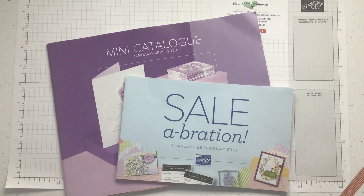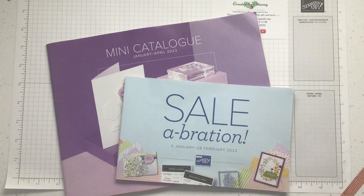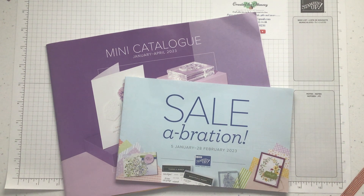Hello, I'm Claire from Creative The Ottaway. I'm an independent demonstrator for Stampin' Up in the UK. It means that I love paper crafting — well, I actually love any craft, but particularly paper crafting. I love Stampin' Up products and was keen to get the discount, so I joined up.